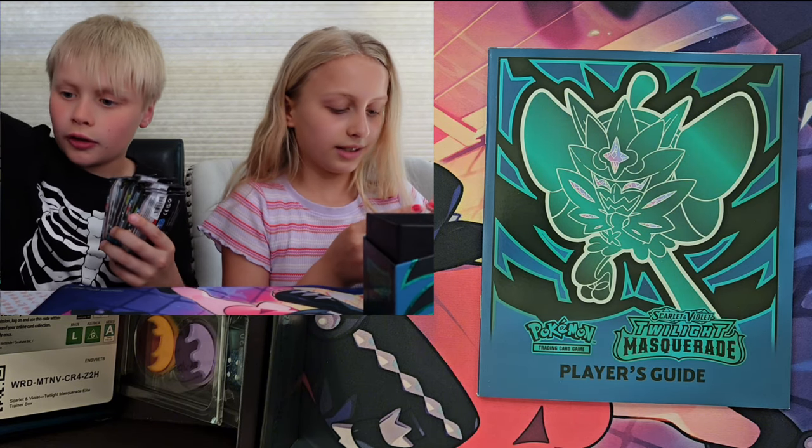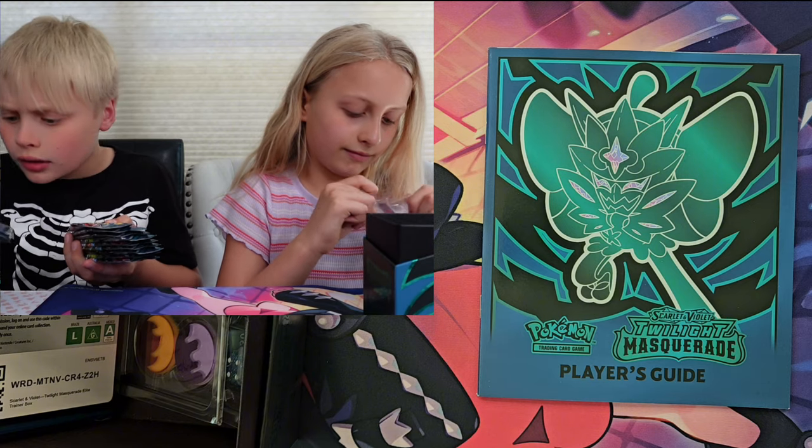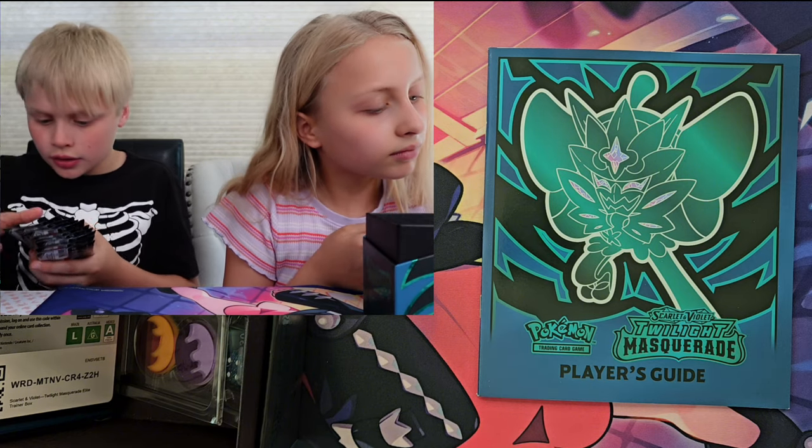What are the sleeves? Are they like good sleeves? No. Actually wait, these are actually good sleeves.